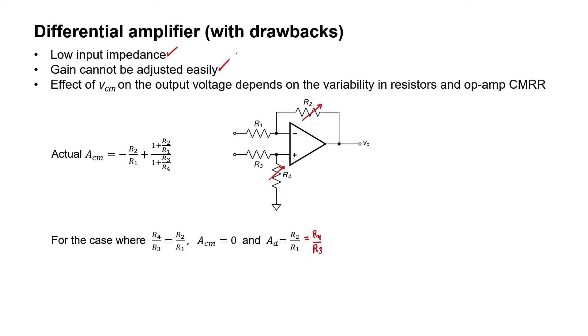The third drawback is that the actual common mode gain is some complicated function of all of the resistors in the circuit. Although we've designed the circuit so that the common mode gain should be zero, that depends upon all of these resistor values being very well matched to one another. Practically, that might not always be the case, and then our circuit might not have a zero common mode gain as a result.